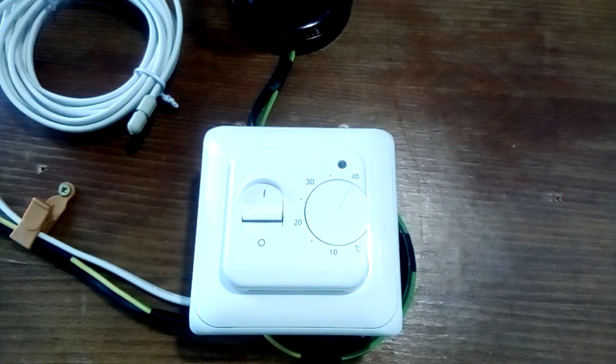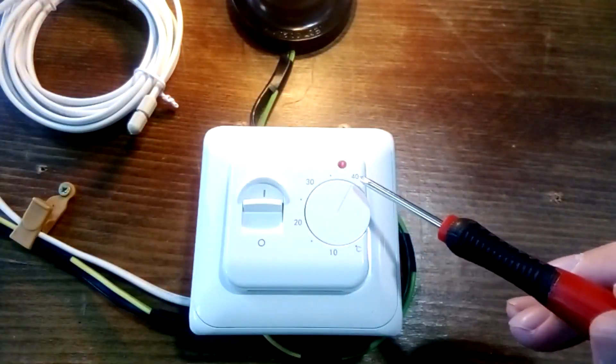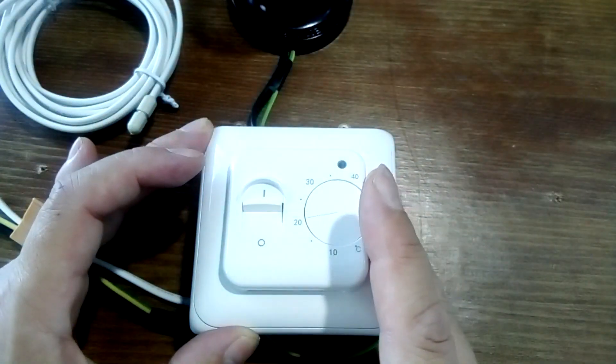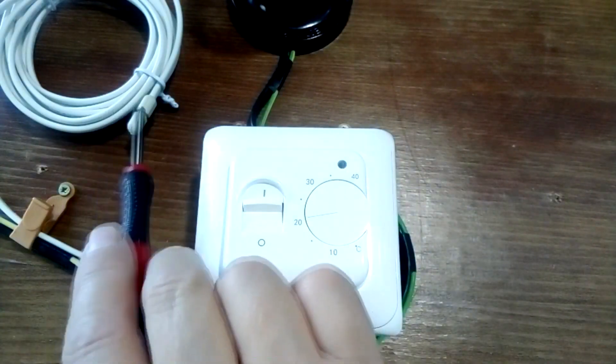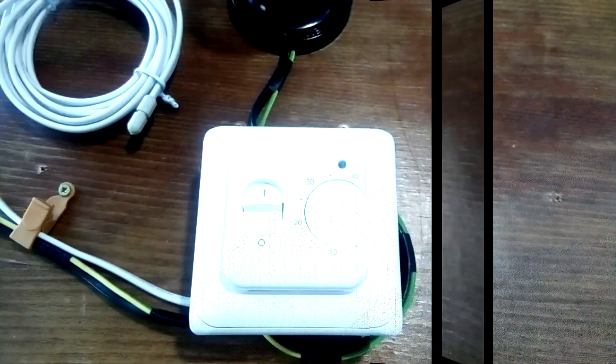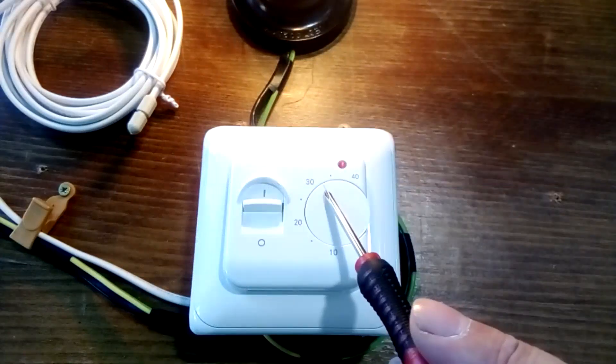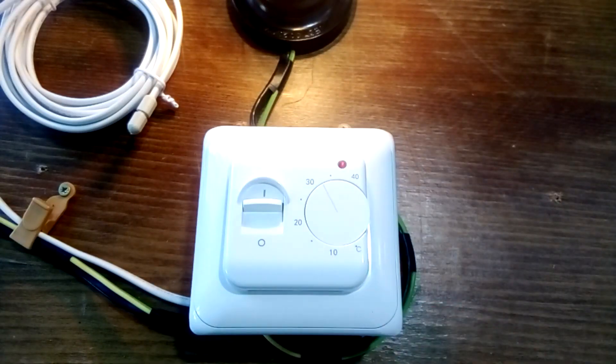We turn on the power using the machine in the panel and turn on the thermostat. Since the temperature is set to 40 degrees, the thermostat turns on the floor heating and the light bulb turns on instead of the heated floor. We reduce the temperature to 20 degrees — since the sensor temperature is higher, the thermostat turns off the heating. To turn it on again, set a higher temperature: we set it to 33 degrees and the thermostat turns on the heated floor. We check that the thermostat is working and then check the heated floor for heating by turning it to maximum and waiting — typically, for a warm mat the heating effect is felt after half an hour, and for an infrared floor after a few minutes.